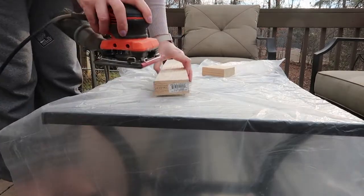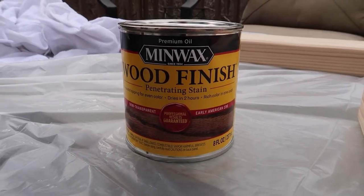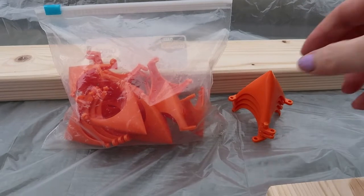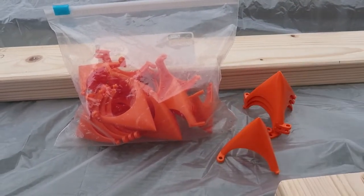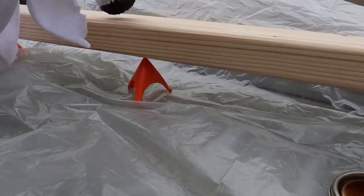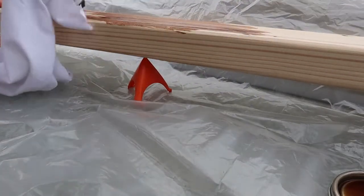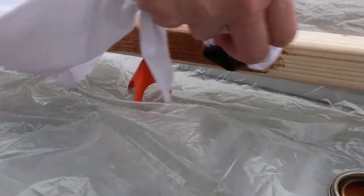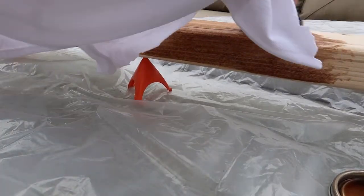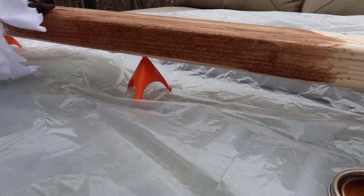Now I'm going to be staining my pieces. I picked up this small can of Minwax stain in the color Early American — I think it was less than five dollars. I also have these little orange things I found at Lowe's that you use to elevate your piece so it's up off the ground while you paint. When I first started staining, I thought I had chosen a bad color because it looked super orangey outside, but once it dried and I brought it inside it looked completely different — it actually turned out really beautiful.